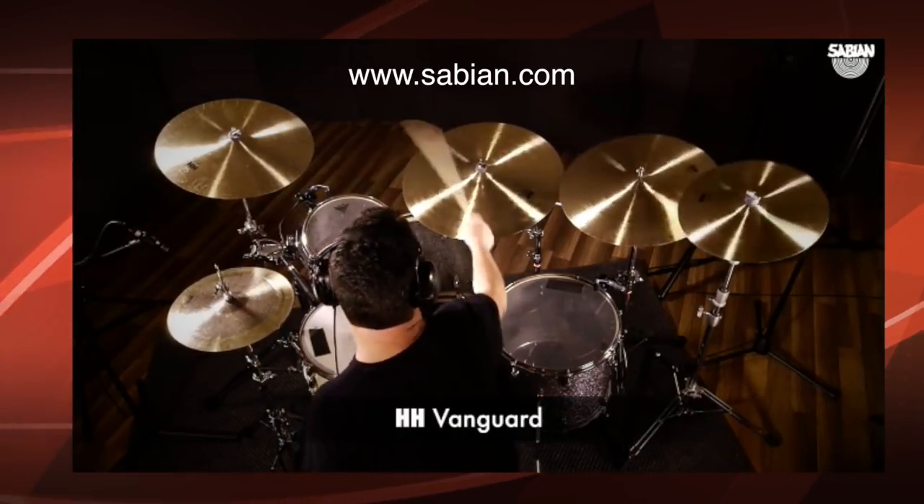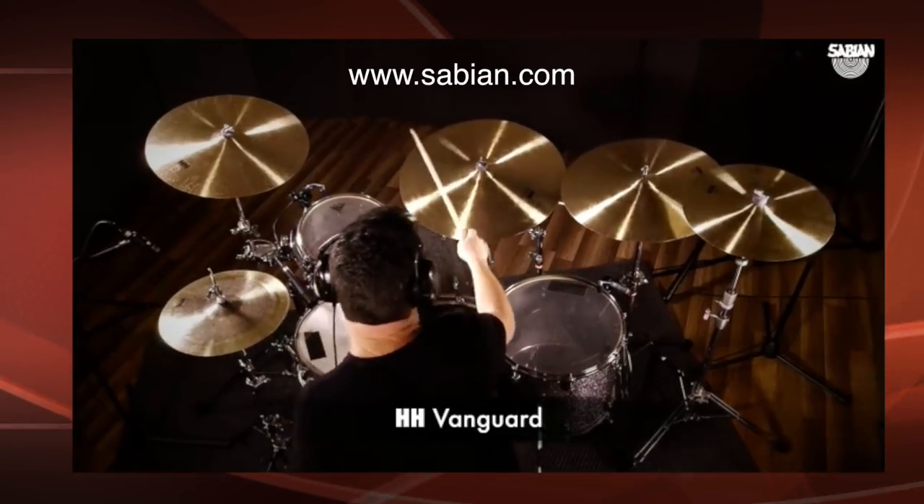Find out more about the Vanguard series and all other Sabian models at Sabian.com. Hello and welcome again to DrummerNation. I'm your host Michael Vosbon and this is show number 25, The Boys Are Back.